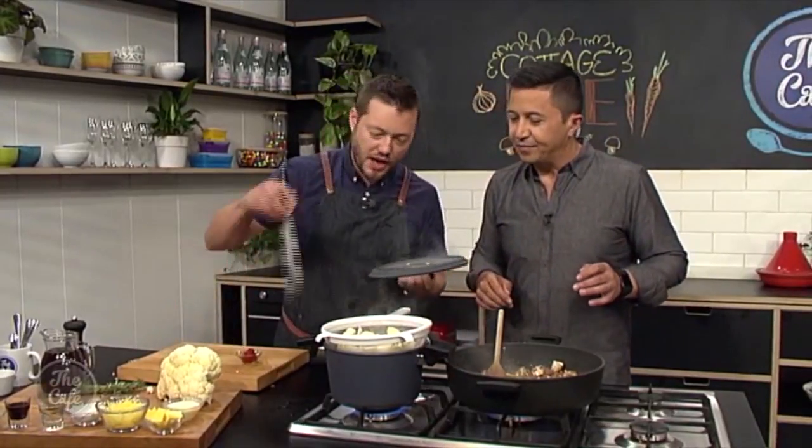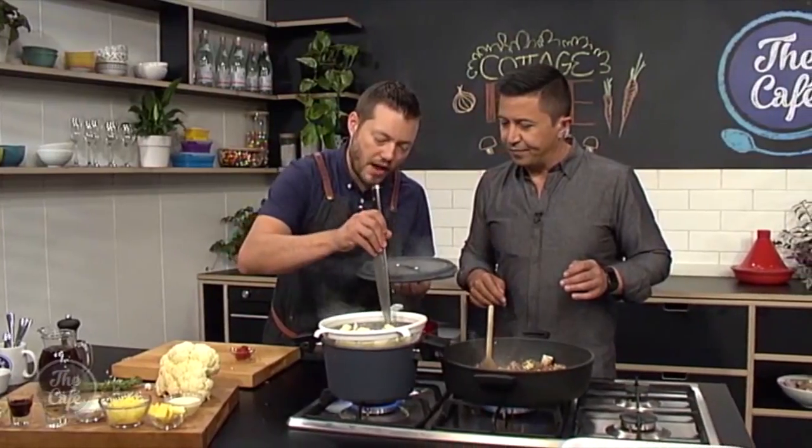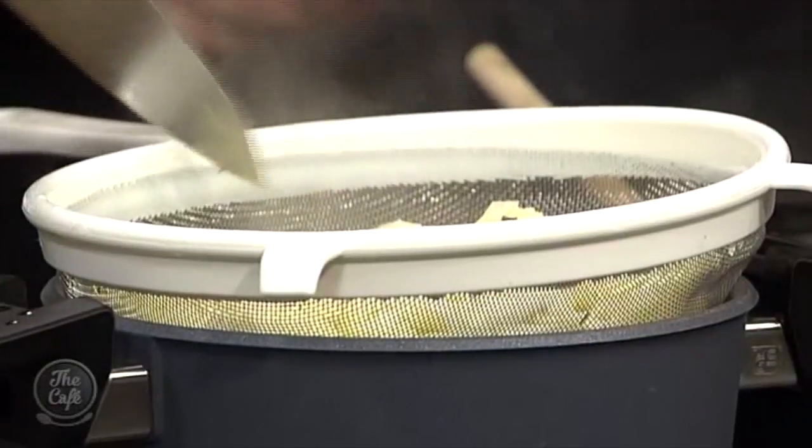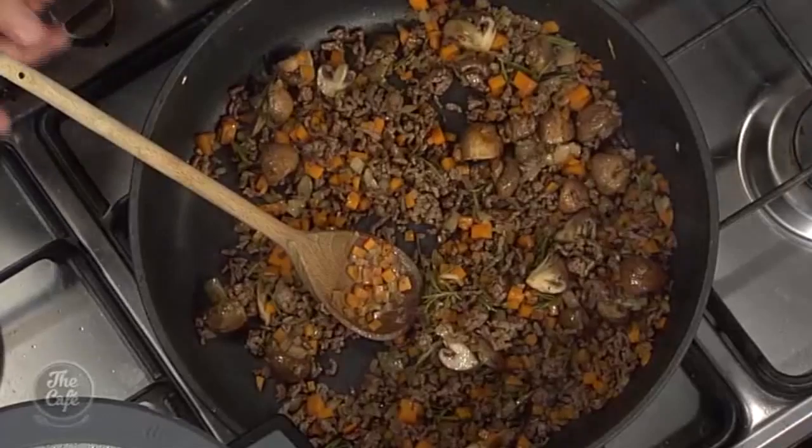The cauliflower is looking pretty good now. Just give it a prod - it should just fall apart, or a tip of your knife should go in without any resistance. It probably needs about another five to six minutes, then we'll be ready to puree it.